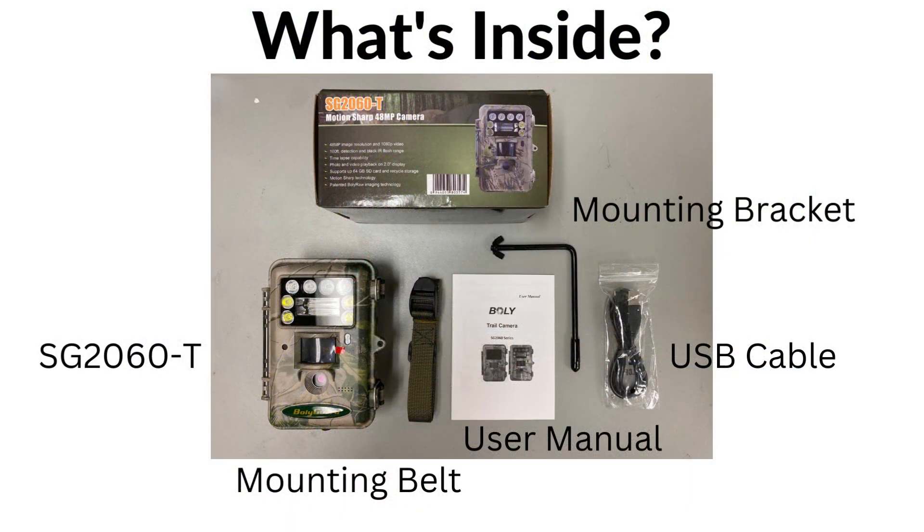What's inside? When purchasing the camera, it will include the camera itself — the SG2060T — the user manual, mounting bracket, mounting belt, and USB cable.